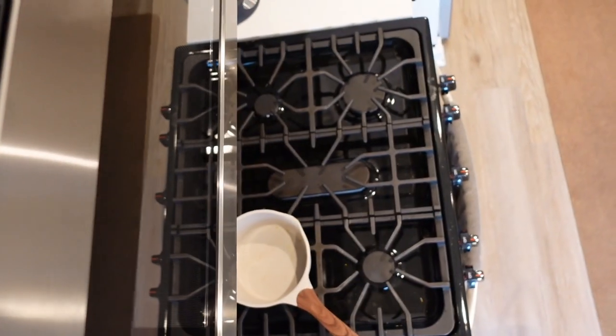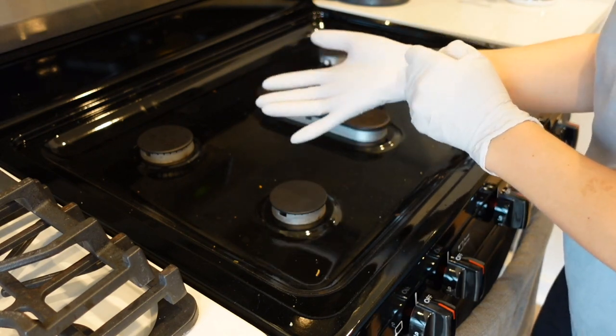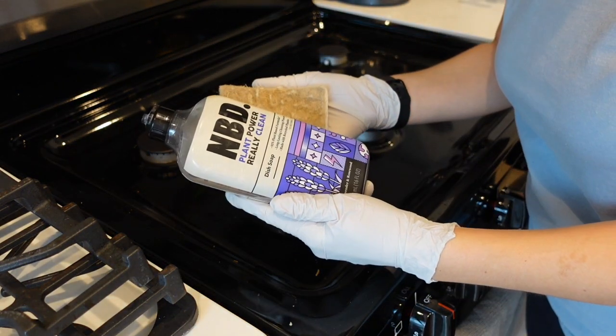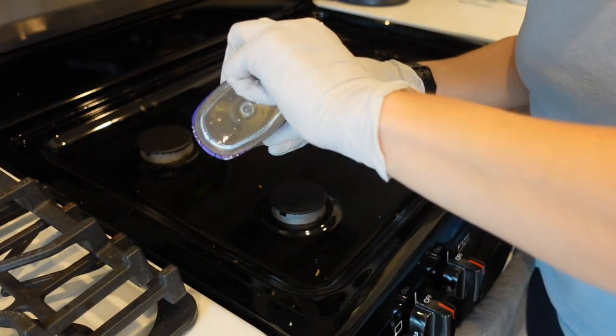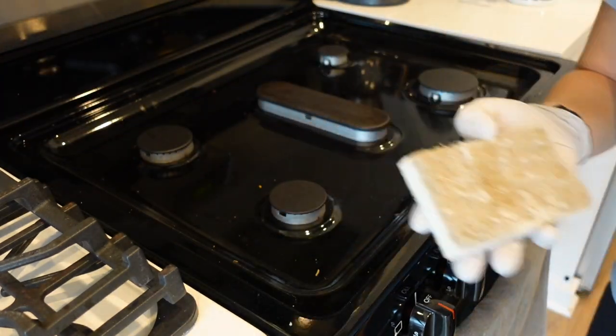It's time to clean the stove. Let's get started by putting our gloves on. In this video you will only need a sponge and some dish soap. Put the soap on the sponge and get the sponge wet.